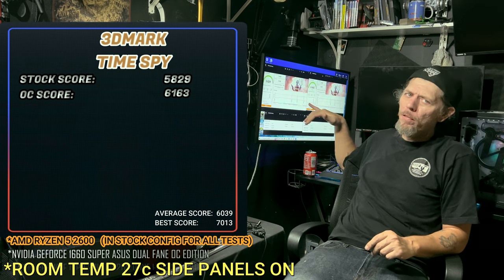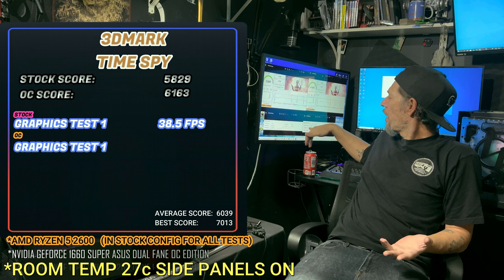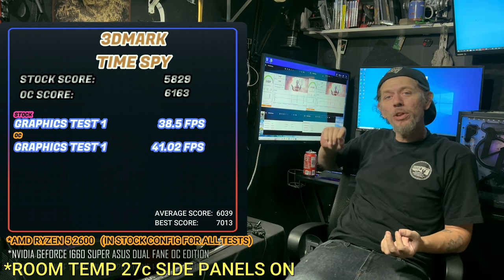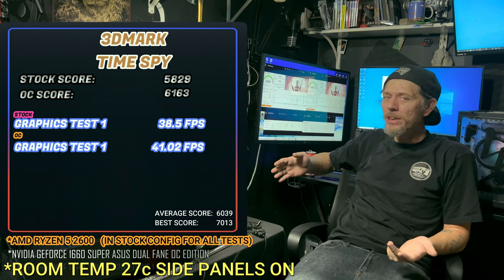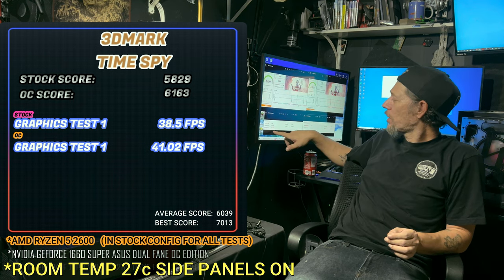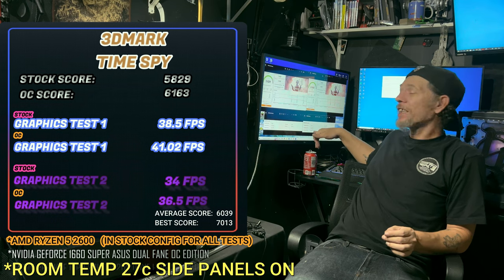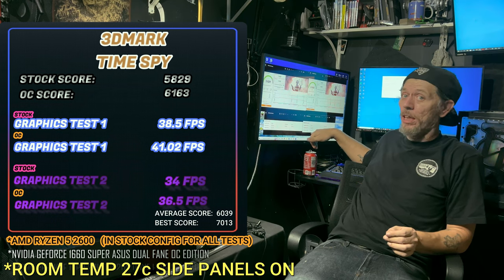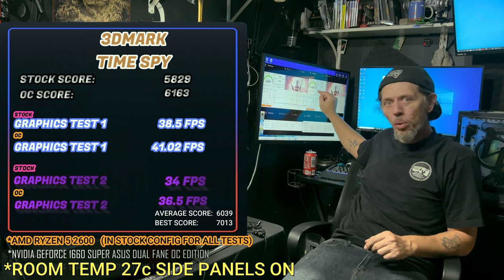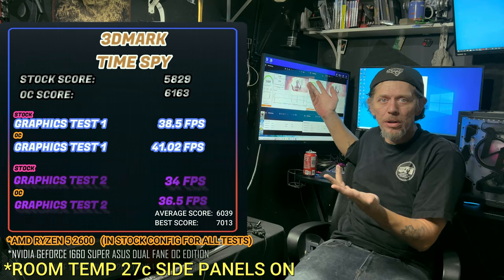Still pretty far off from the best. In the first graphics test it was getting 38.5 FPS stock, and 41.02 FPS overclocked — over 2.5 frames per second more. In the second graphics test: 34 FPS stock and 36.5 FPS overclocked. A couple more frames here and there — not bad. Turning those knobs gave us an above-average point score versus stock, so why not turn them over?